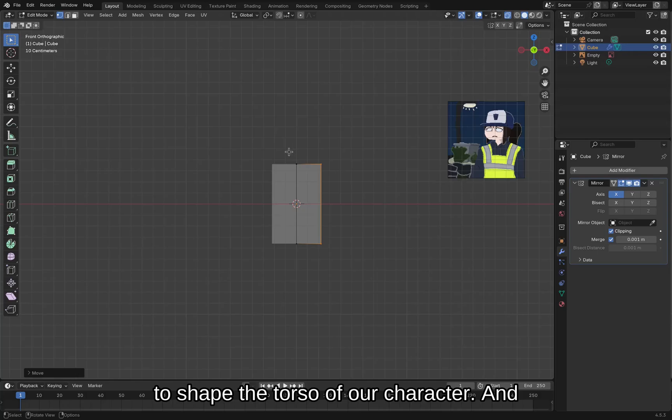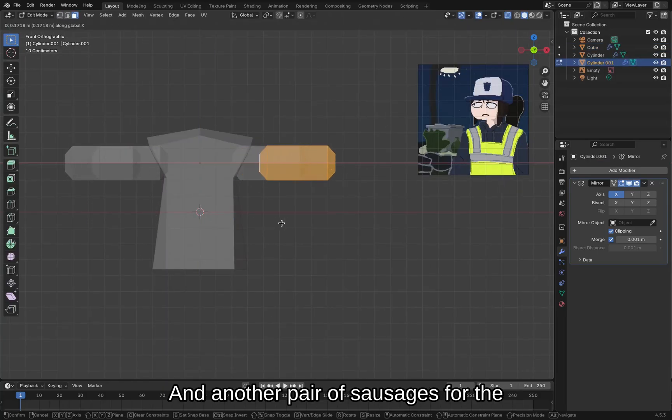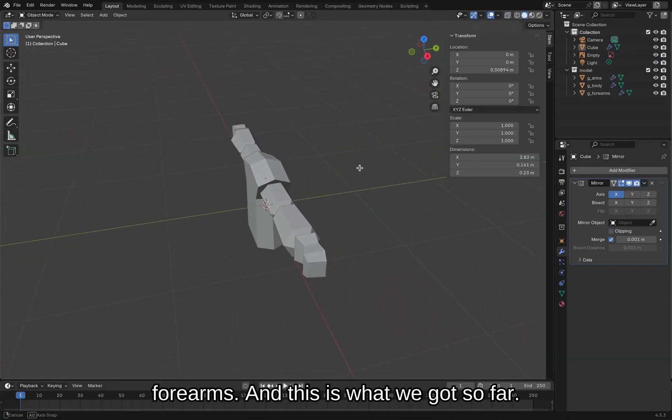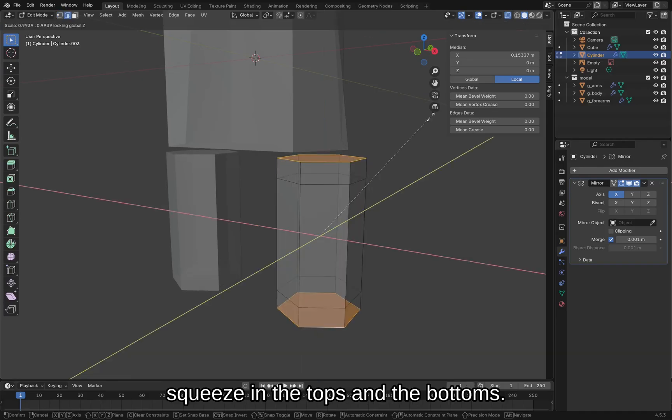Do some fat little sausages for the arms and another pair of sausages for the forearms — and this is what we got so far. Take a cylinder, elongate it, and then squeeze in the tops and the bottoms.